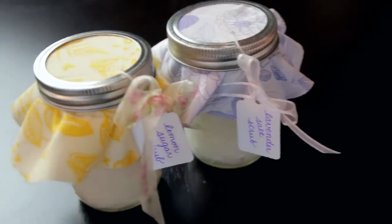Mother's Day is coming up, so I'm going to show you how to make an amazing, super easy gift — two different kinds of body scrubs: a lemon sugar scrub and a lavender salt scrub. Oh, that sounds yummy!